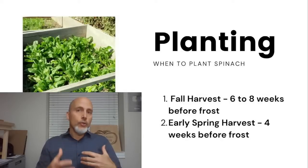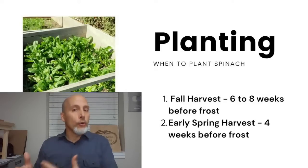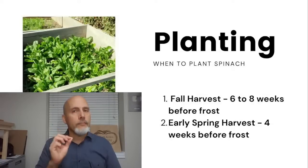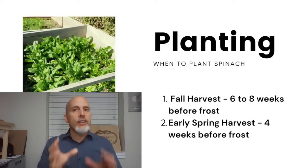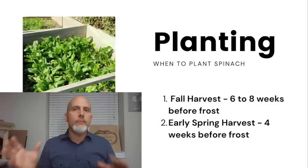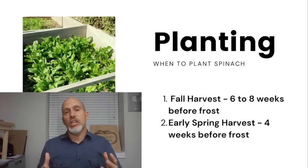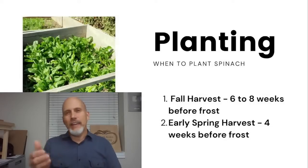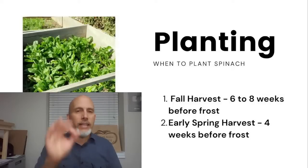If you're less concerned about winter harvest but want a really early spring harvest, you can wait until about four weeks before your first frost date to plant. Those plants will come up as small baby plants, then the cold weather and shorter days will cause them to stop growing. You can throw a row cover over them, leave them alone for December, January, and February, and open up that cold frame in March — it will be loaded with yummy spinach.